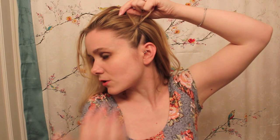Take your first section and split it into three pieces and begin like a regular braid. I'm doing the French, not the Dutch, so I'm braiding over. I'm going to add hair into this top strand, which is the strand closer to my face. I just pick up little pieces of hair and kind of join them together and braid it in. I'm going to do this the whole way across my head.